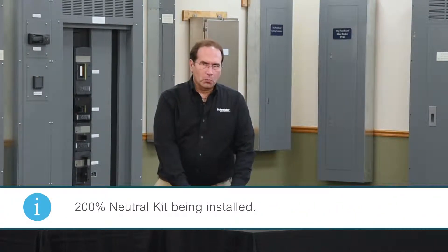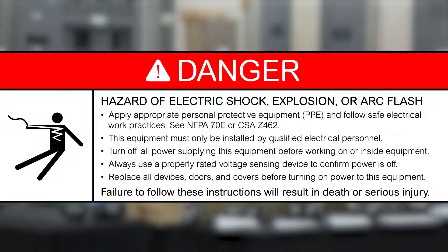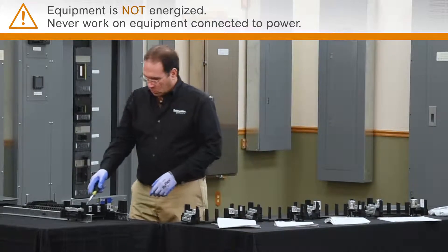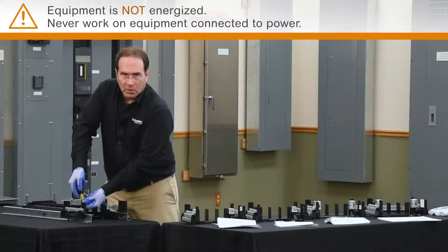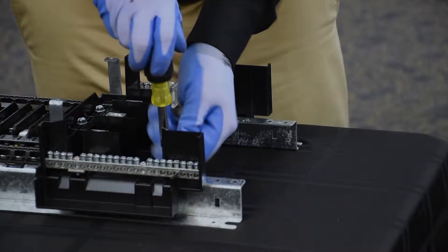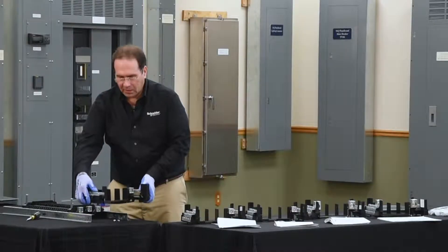I'm going to install a 200% Neutral onto this NQ Panel Board. The first step in the process is to remove the two screws that hold it in place. I'm using a square drive screwdriver. The Neutral simply slides off the end of the panel board.